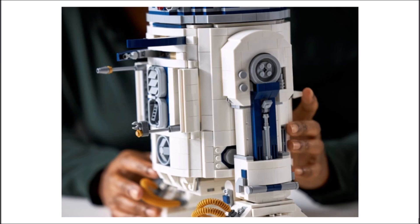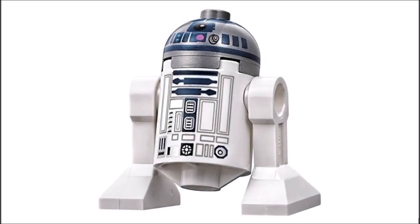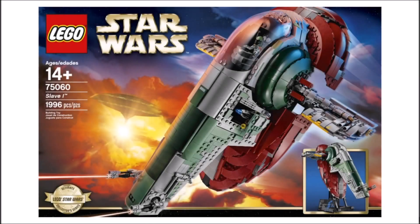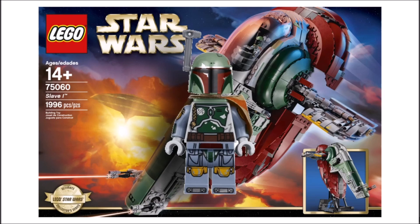LEGO don't need to do much — I'm not talking about giving it a third leg or allowing the head to swivel. I'm just suggesting they give us some leg printing, that's it. Taking that extra step would have persuaded more people to buy this set and wouldn't have cost LEGO much. They've done this before with the UCS Slave 1 — the Boba Fett figure had arm printing unique to that set — and I think they should have done the same here.